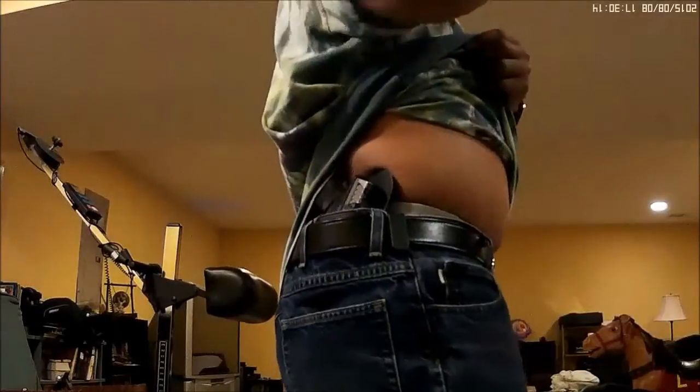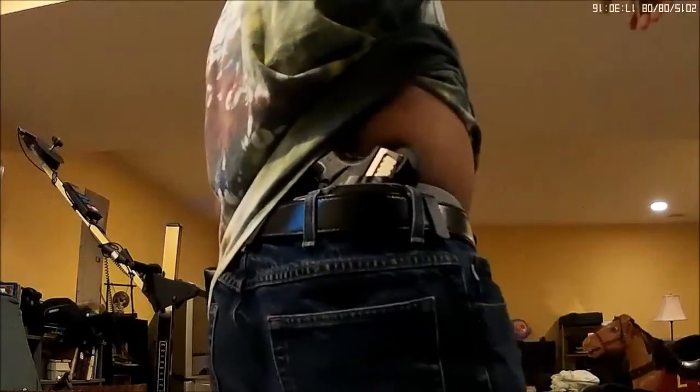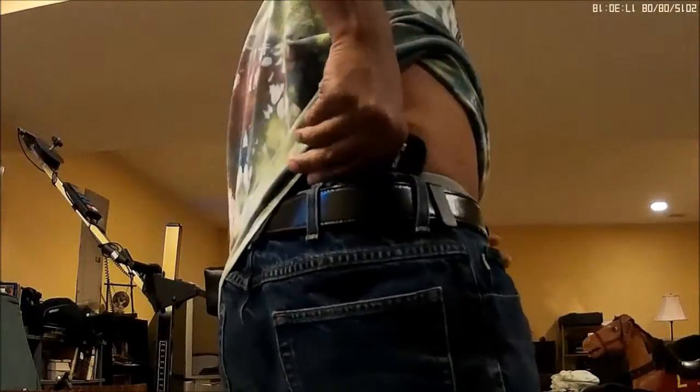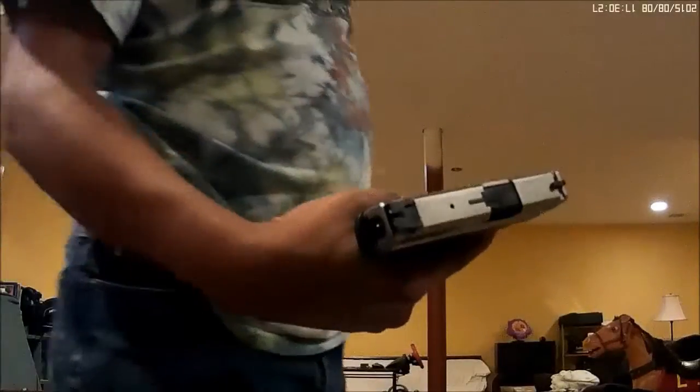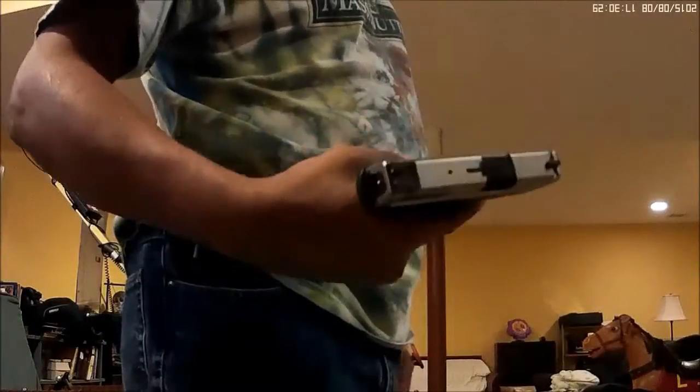This is my N-Wayspan holster. It is an Alien Gear Cloak Tuck 2.0 for the XD Mod 2, 9mm.